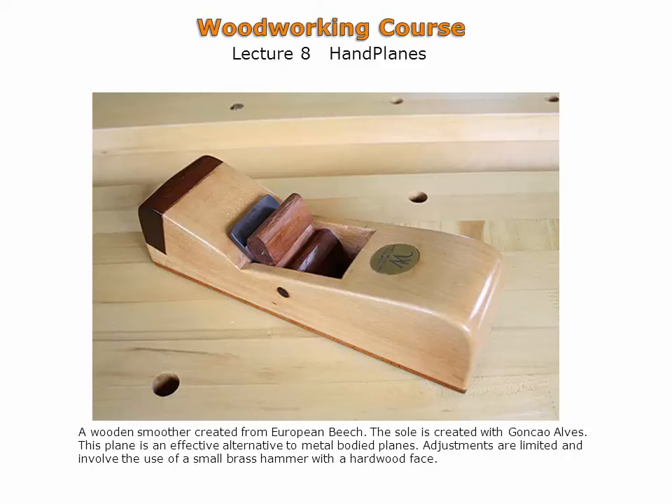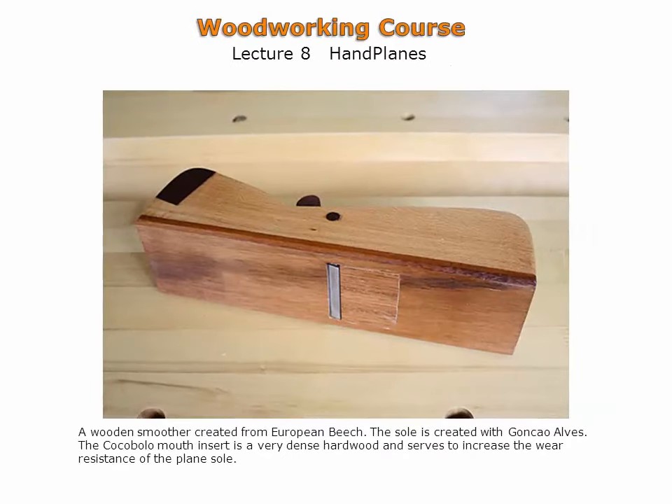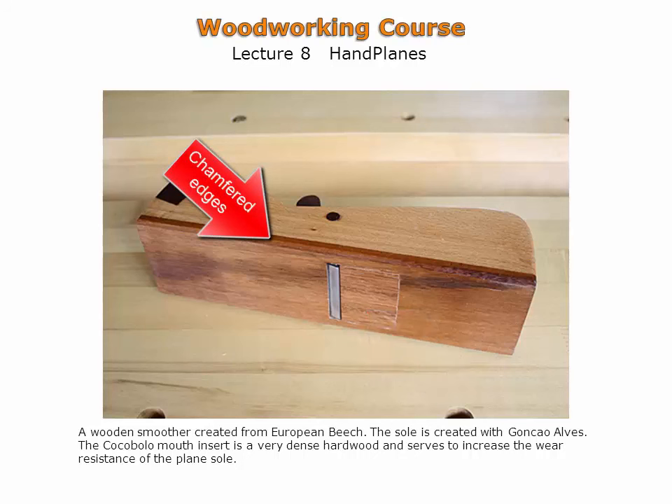All the components are easily available, including the plane iron assembly. A bandsaw is a necessary piece of machinery to create these wooden hand planes. The sole of a wooden smoothing plane is shown here. A harder, more hard-wearing wood is used in the sole. A mouth insert can also be seen — this insert has replaced the original portion of the sole ahead of the plane iron. This part wears faster and so it can be replaced. The edges of the sole are slightly chamfered to prevent scratching of wood surfaces.